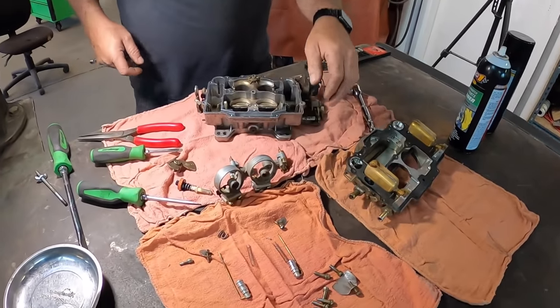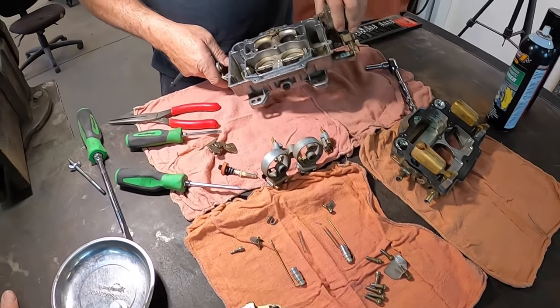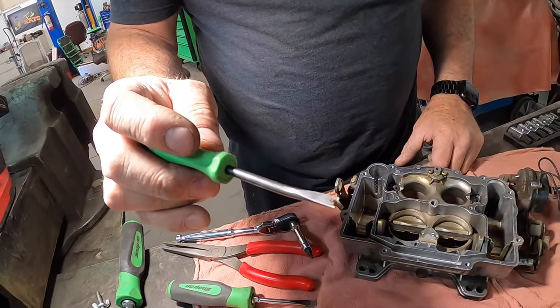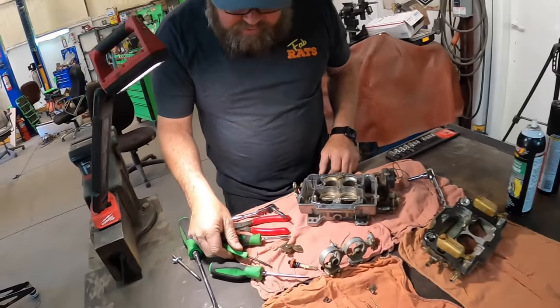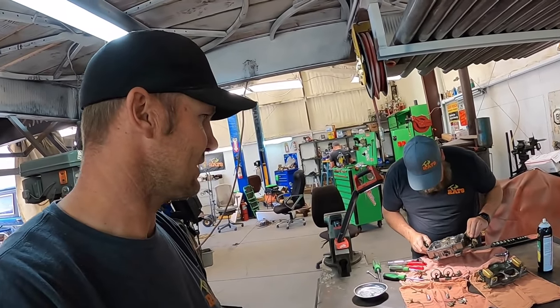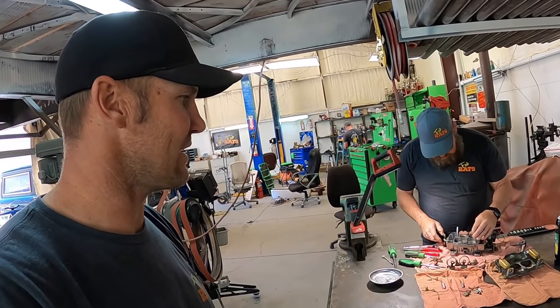He's got this thing gutted. That's dirty — pretty nasty. I'm stepping on the jet. No wonder that didn't run very good. We'll get it cleaned up and put it back together and this thing will be running in no time.